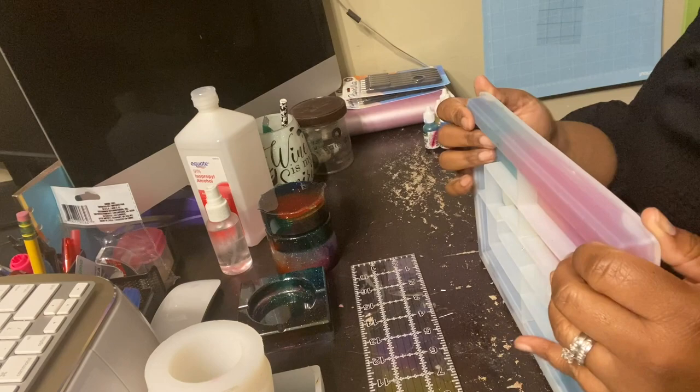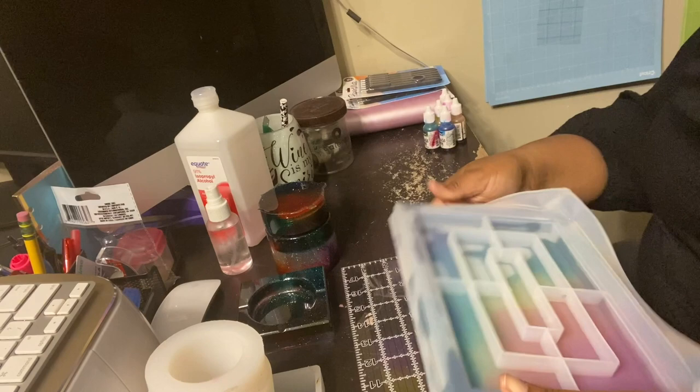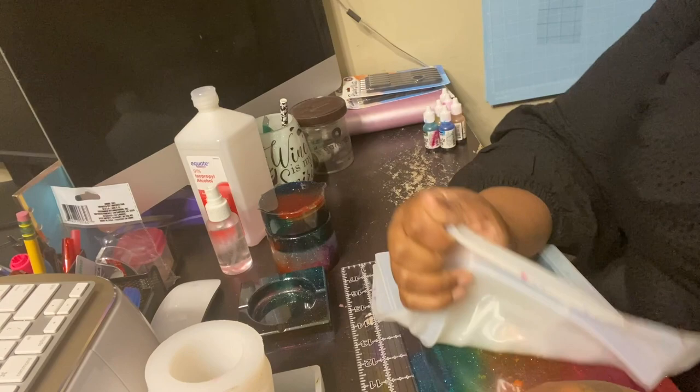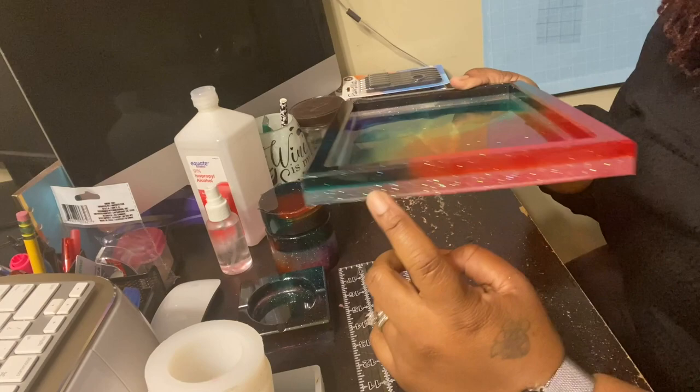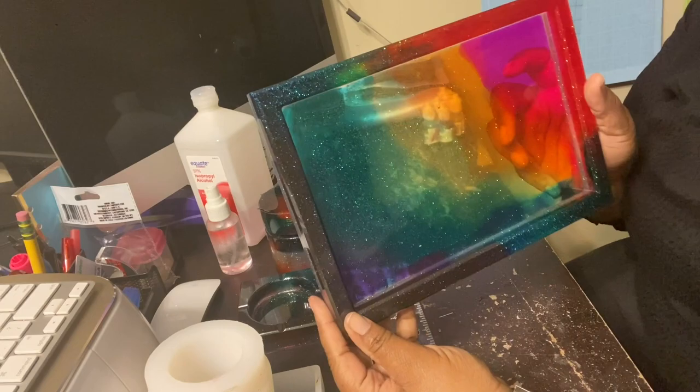Now for the tray. Let's just take it off the mold. Those edges are sharp — oh honey, look at it! Oh my goodness, the crystal glitter looks so pretty. I really like it, I really really like it. I'm so glad I chose to do this one like this.